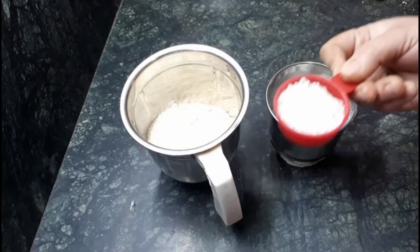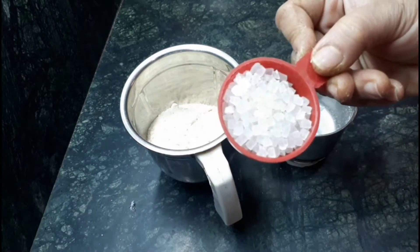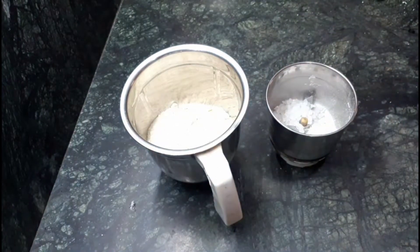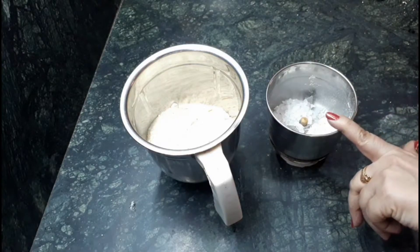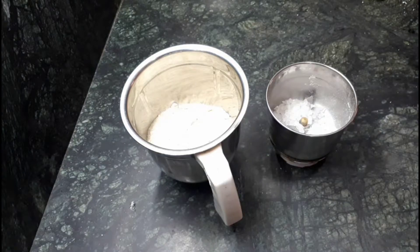After that, I am taking one fourth cup of sugar candy. You can also use regular sugar — it depends on your choice — but I am going to use sugar candy here. You can also add eight to ten cardamom seeds and grind it all together.